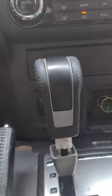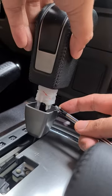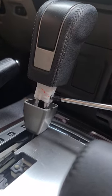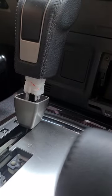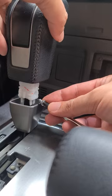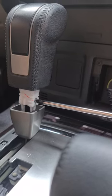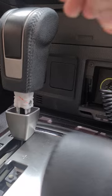Put the two screws back in. You have to center and align the holes first so you can screw them in. First screw done and tight, then place the second screw.